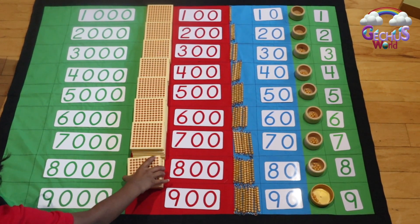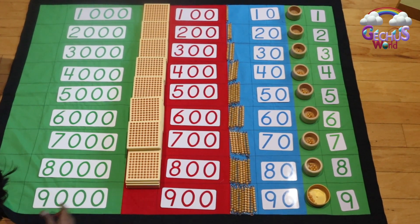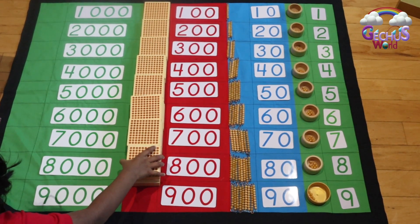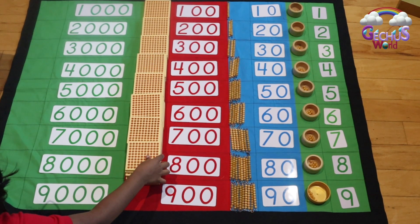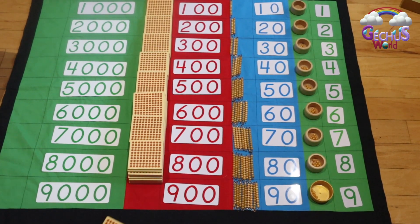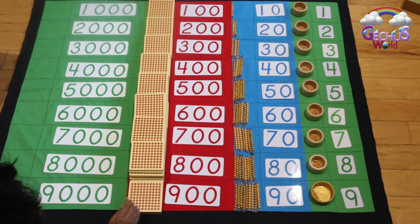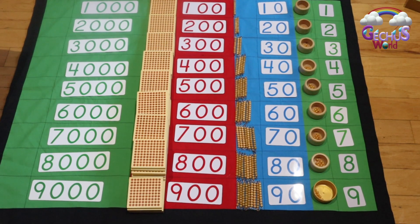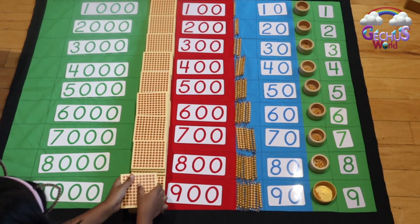Continuing placing the hundred squares: 2, 3, 4, 5, 6, 7, 8. 1, 2, 3, 4, 5, 6 — completing the hundreds up to 900.